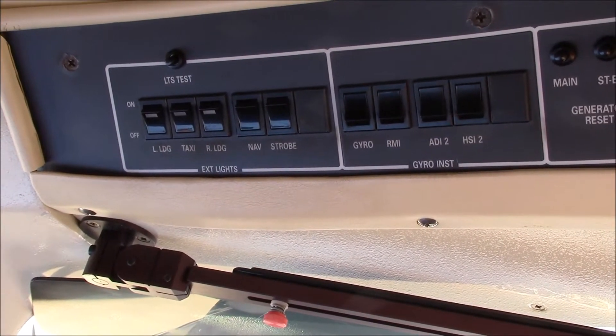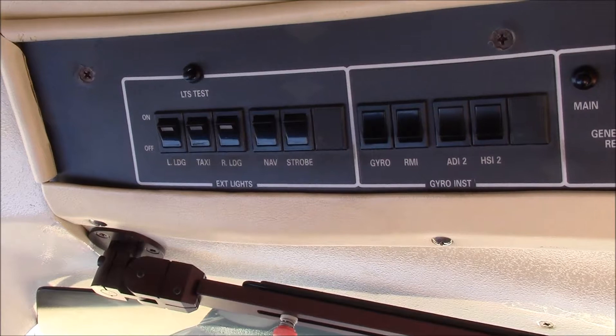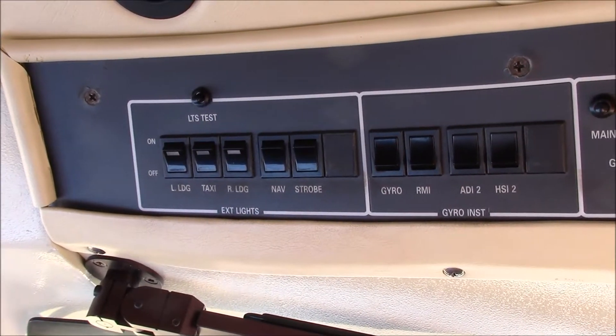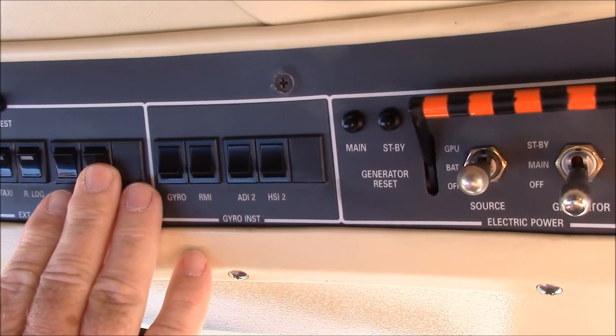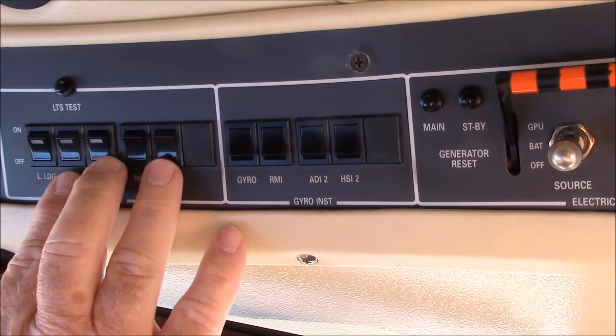When you change positions of switches and check gauges in a cockpit, you do it with what's called a flow. In this airplane, the flow starts at the overhead panel. You go along these switches, and you recognize which switch it is, and you know whether or not it should be on or off.